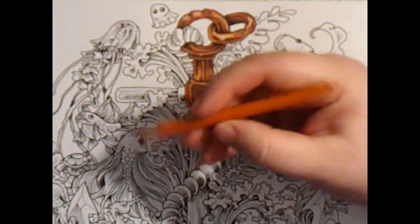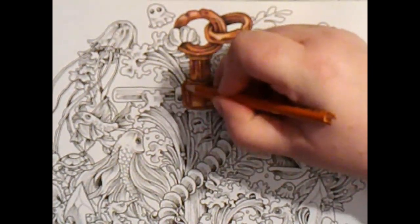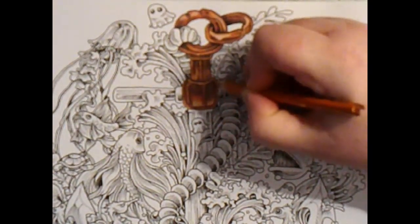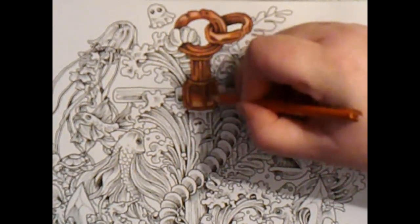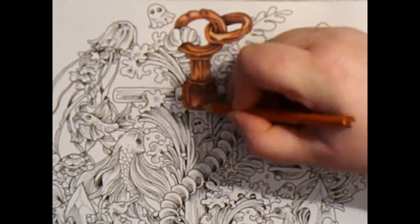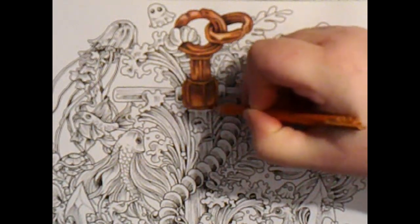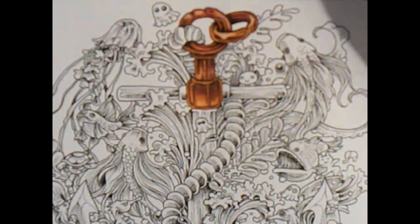Then we'll go back into our lightest colour, which is the Terracotta - number 186. I can only see the name on this one, not the number, that's why I say Terracotta. Just go all over those colours, making sure we cover all the whites of that area, and on the whole outside and round that little lip there, getting all those colours together and bringing them down. It's just really showing the different shades of a rusted colour.